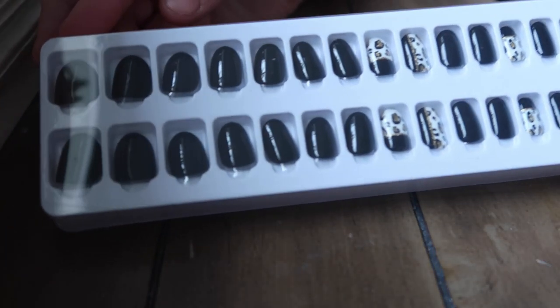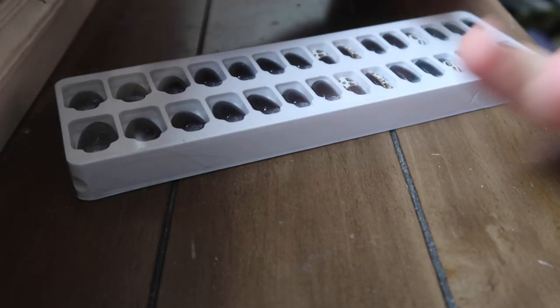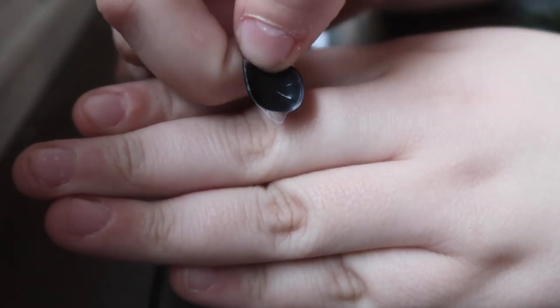This is what the nails look like. As I said, I'm more of a long coffin nail girl, but I haven't worn nails in so long so I'm liking the length of these. Step one is to choose the best size nail to your finger and set aside in order, so I'm picking and choosing my nails now. This is what the nail actually looks like out of the packet — the nail and then the sticky part at the back.